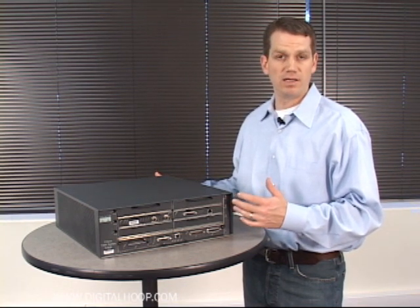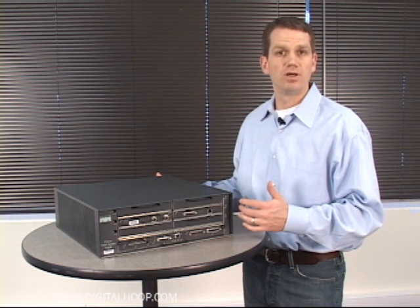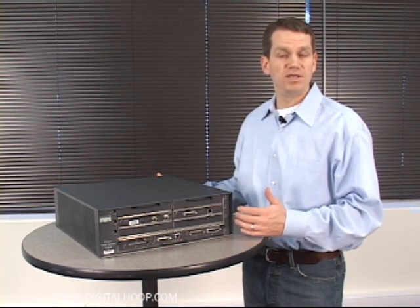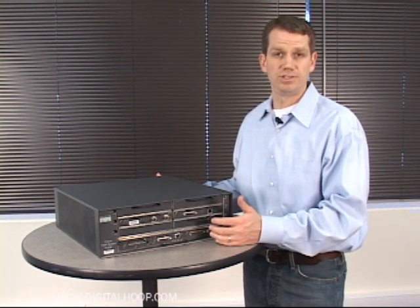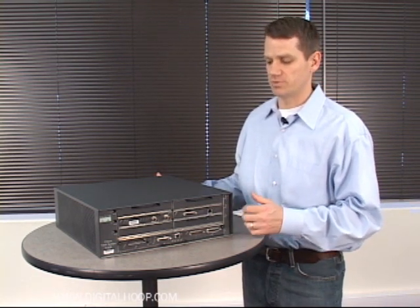You also have what's called the Network Processor Engine, or NPE. The NPE comes in the 300, 400, the newer G1, and then the G2, which is currently shipping from Cisco.